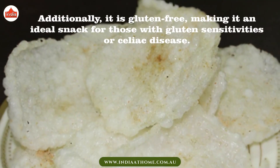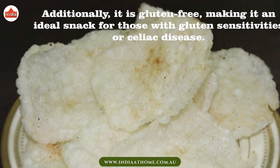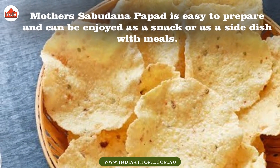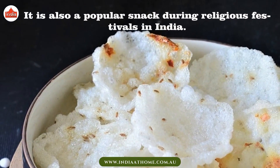Additionally, it is gluten-free, making it an ideal snack for those with gluten sensitivities or celiac disease. Mother's Sabudana Papad is easy to prepare and can be enjoyed as a snack or as a side dish with meals. It is also a popular snack during religious festivals in India.